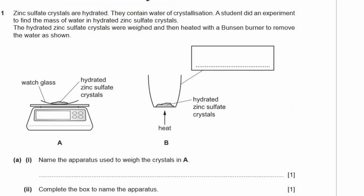Question 1. Zinc sulfate crystals are hydrated — they contain water of crystallization. A student did an experiment to find the mass of water in hydrated zinc sulfate crystals. The crystals were weighed and then heated with a Bunsen burner to remove the water. They had a balance, a watch glass with the hydrated zinc sulfate crystals on top, then placed them into a container and heated it so all the water evaporated off, leaving anhydrous zinc sulfate.